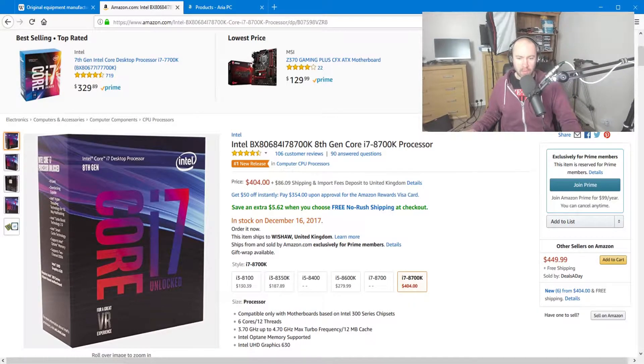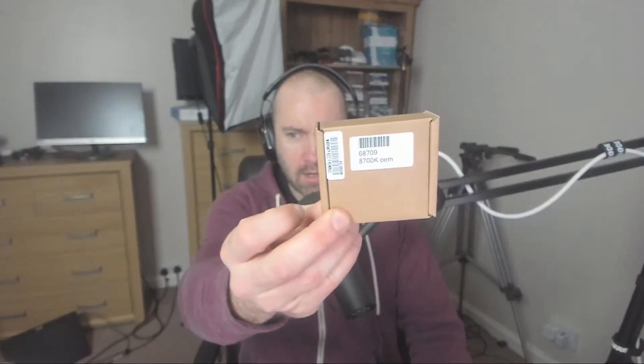Now, when you buy OEM, it's a little bit different. Here's what you get with the 8700K when you buy it OEM. Not as fancy, is it? Inside is the same CPU, but there's one difference. When you buy OEM, you're not getting a box with instructions, you're not getting a fancy box — you're getting a little box like that.